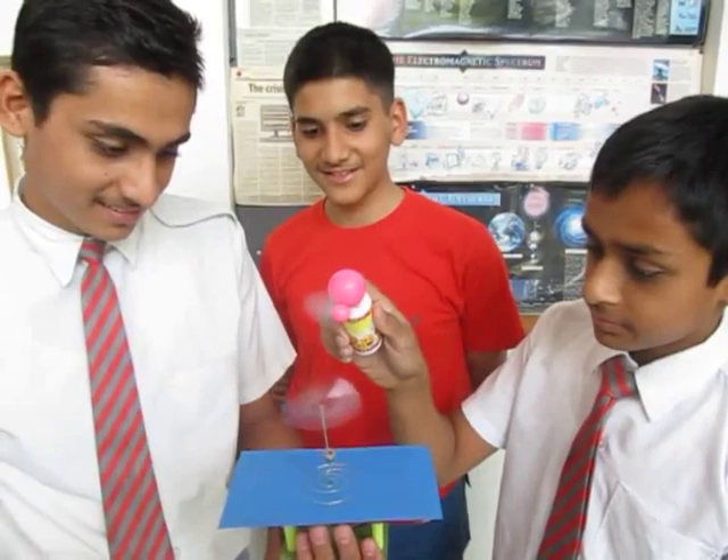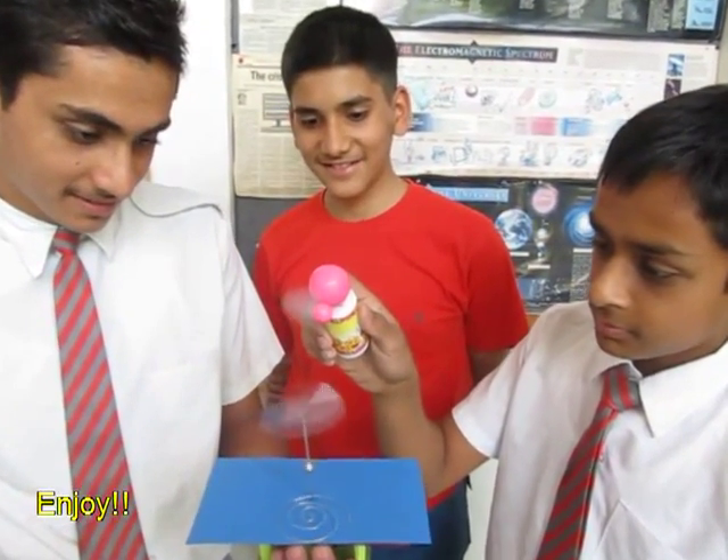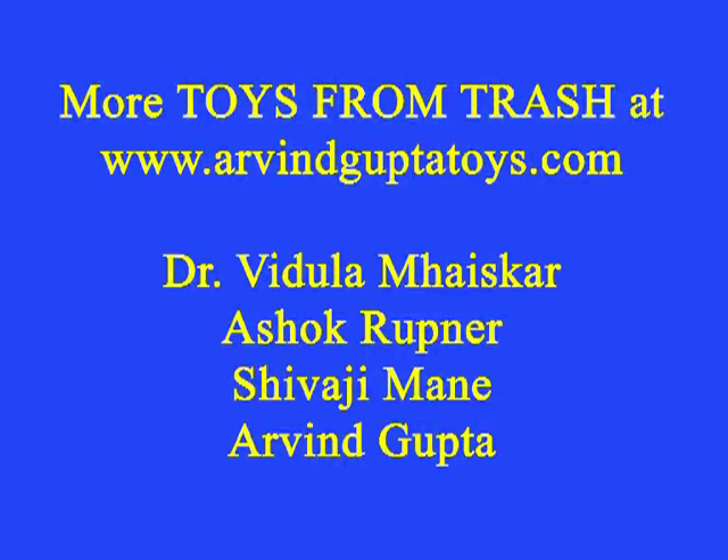And this is all because the spoke has become magnetized and it is spinning. So it is a very beautiful magnetic toy.